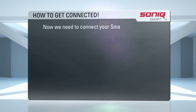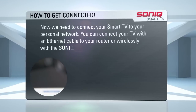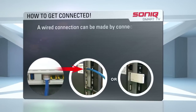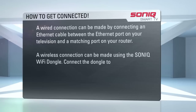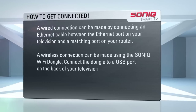Now we need to connect your Smart TV to your personal network. You can connect your television with an Ethernet cable to your router, or wirelessly with the Sonic Wi-Fi dongle. A wired connection can be made by connecting an Ethernet cable between the Ethernet port on your television and the matching port on your router. A wireless connection can be made using the Sonic Wi-Fi dongle — connect the dongle to the USB port on the back of your television.